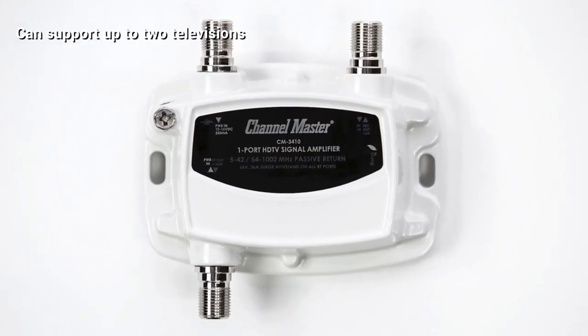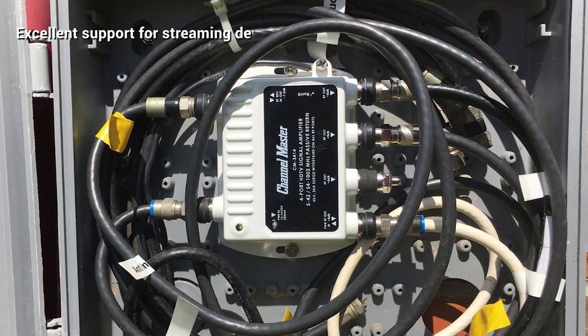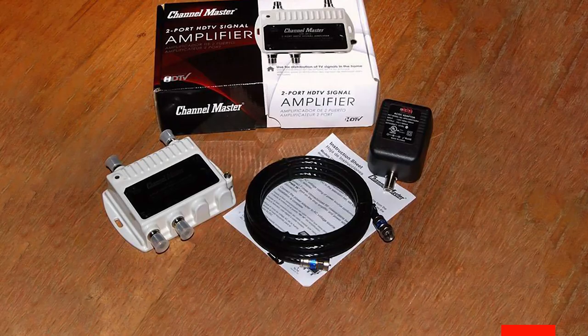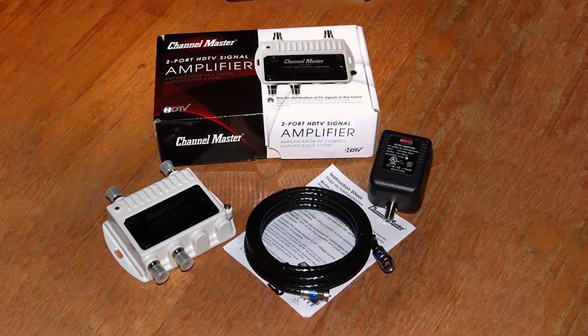On the installation side, this TV antenna amplifier is pretty straightforward. Two opposite-side mounting holes allow it to be mounted on a vertical or horizontal surface, working well in tight areas with very little wall space. Cast aluminum housing and a powder-coated finish offer rust and abrasion resistance.